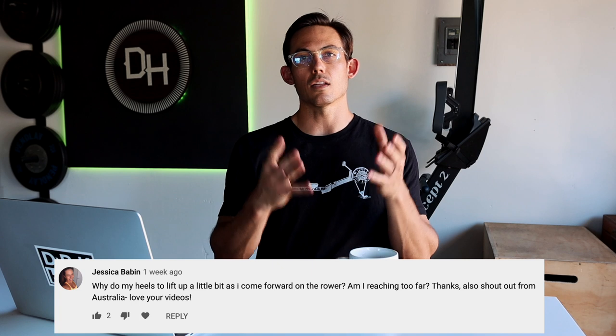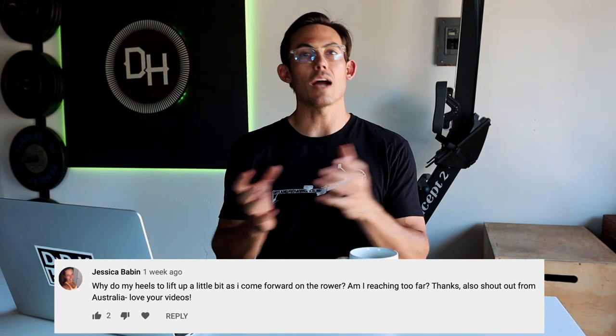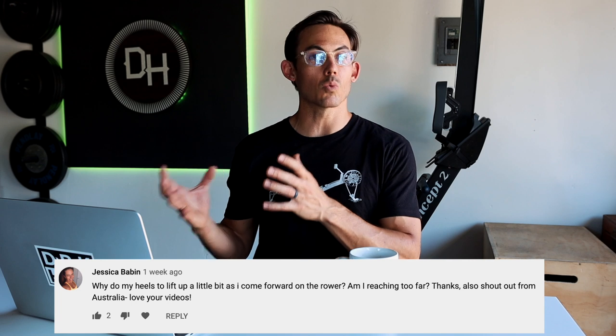On the channel you often hear me coaching heels down, but when you see me moving I lift my heels a little. Why do I teach heels down? Number one, it's not wrong to lift the heels — that's actually very normal rowing mechanics. We teach heels down because when the heels lift as a beginner, it creates a host of downstream problems. When the heel is down, it helps you learn how to press through your whole foot on the drive.